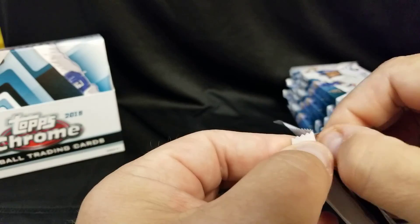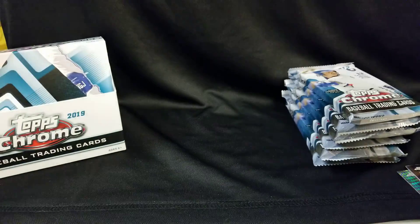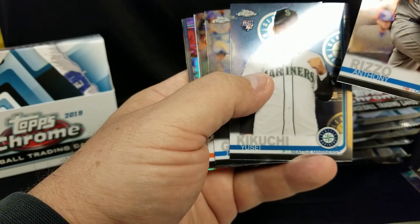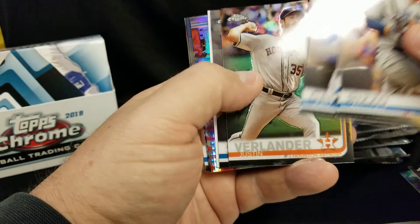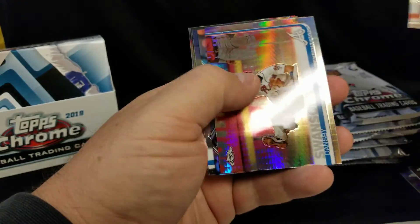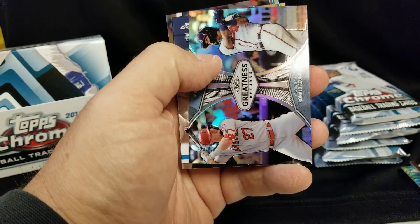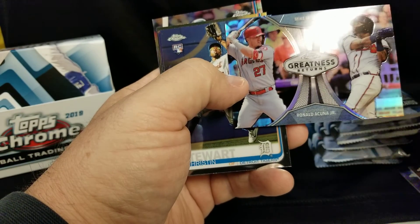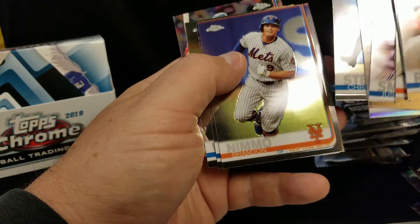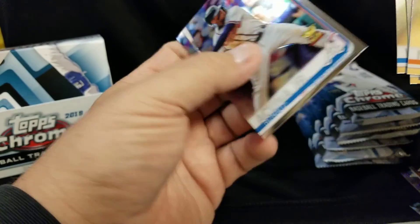We only have seven packs left. Acuna Jr. — not bad. Anthony Rizzo, Kikuchi, Joey Gallo, Verlander, Justin Smoak. Dansby Swanson — that's pretty sharp, I like that. Greatness Returns — Mike Trout, that's kind of a cool card, I like that. Brendan Nomo, Reyes, Wisdom, Acuna just his regular card.